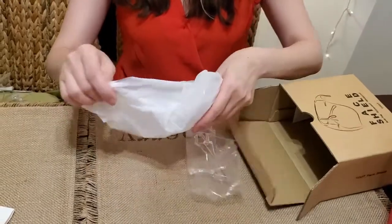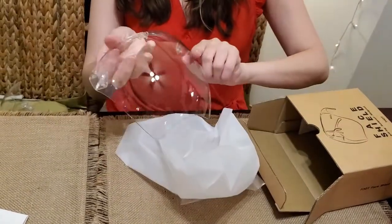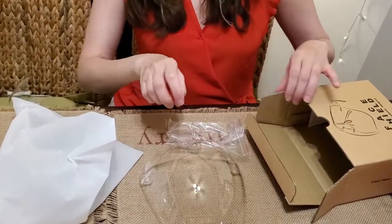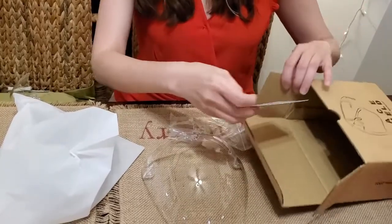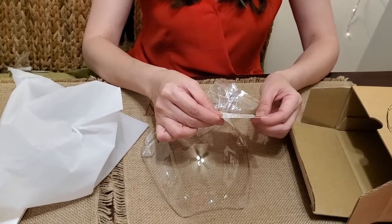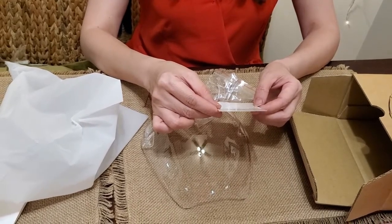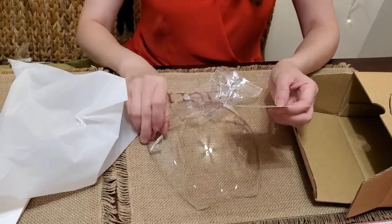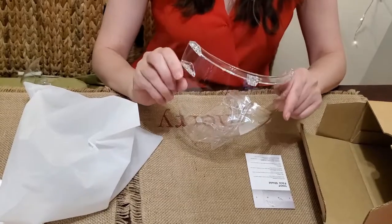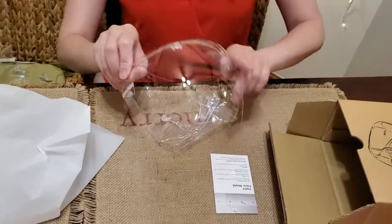I believe it comes with an instruction sheet. It's a plastic — actually a heavy plastic. It says it's scratch resistant and lightweight, and it's also stylish and reusable.